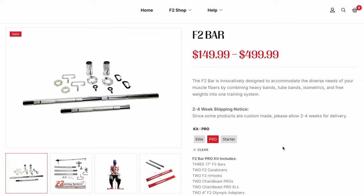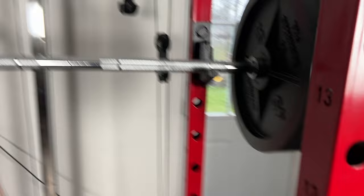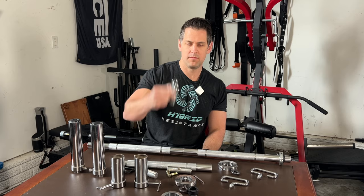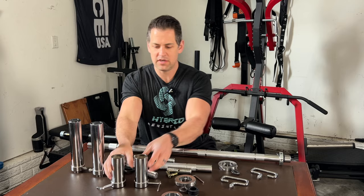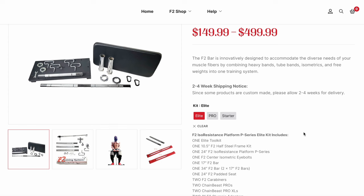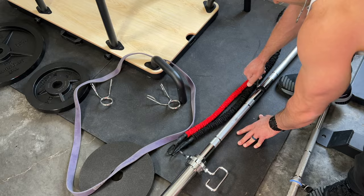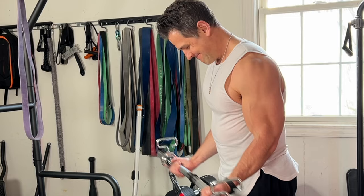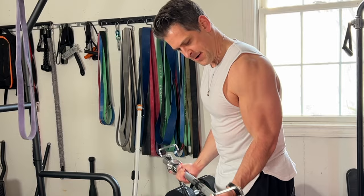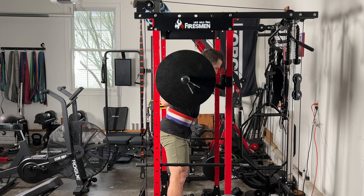The F2 bar Pro package comes with everything in the starter package plus a pair of Chain Beast XLs, another 17-inch bar you can put in the middle to extend it — and it actually works on a squat rack. You also get more adapter connector pieces and four-inch F2 adapters. My go-to setup was two bars in the middle with a space for isometrics and the adapters on the side, which let me do resistance bands, weights, and machine attachments. You can also put all three bars in and load up to 315 pounds.